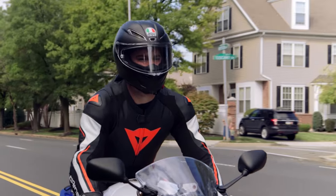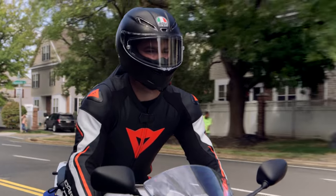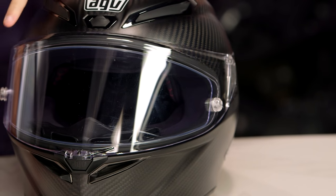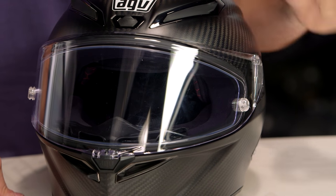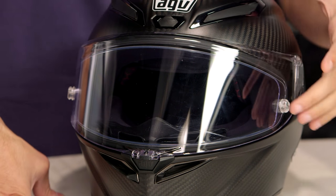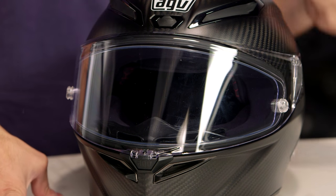They've made a handful of changes. Let's quickly walk through them, then we'll talk briefly about fit. If we look at it from the outside, you're going to see a brand new mechanism in the shield. It's now five millimeters versus three millimeters. It's stronger, and it comes with a Pinlock 120 visor in the box, giving that double-pane construction.